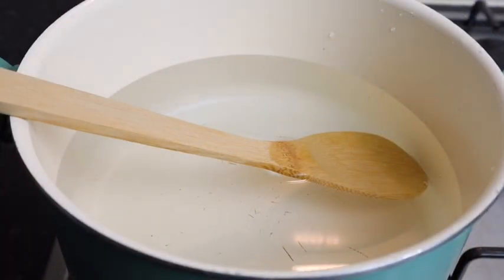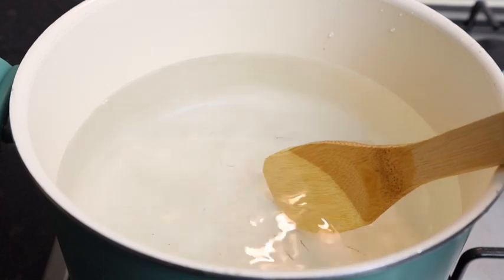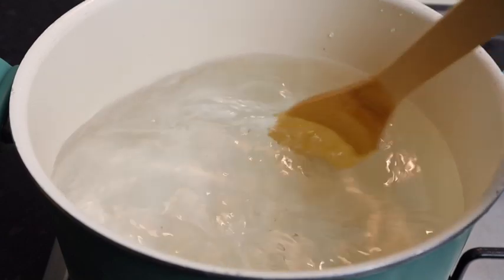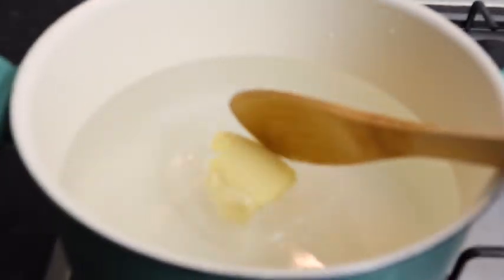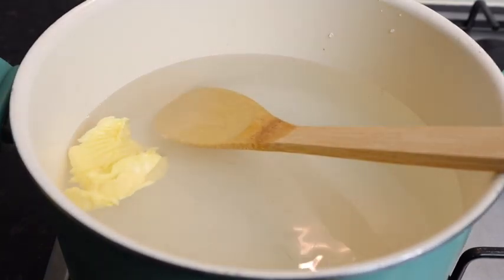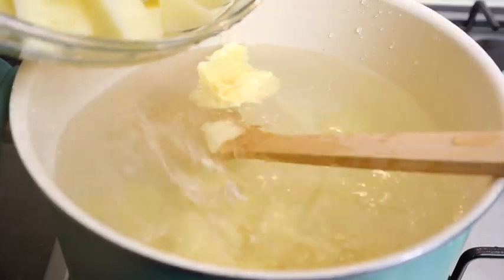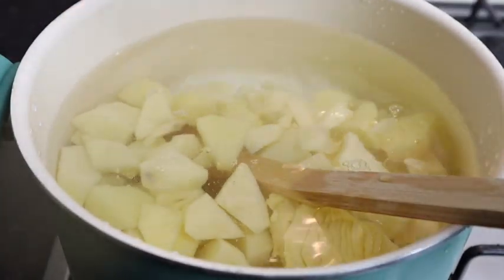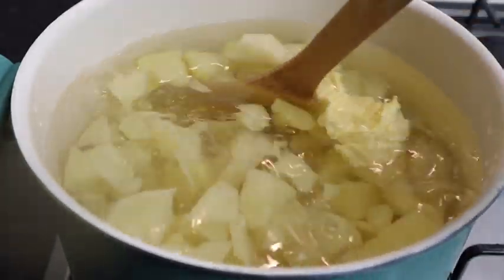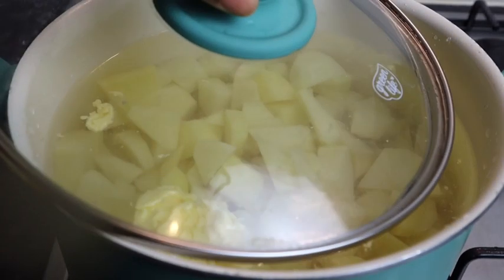Here I have my pot on the stove. I add some cold water — at least 7 cups. I'm gonna add at least one teaspoon of salt, give it a stir, then add one teaspoon of butter. Now I'm gonna add my potatoes. Allow them to cook until they're really really nice and soft, because we're doing mashed potatoes — all that butter is gonna melt. I'm gonna cover the pot.